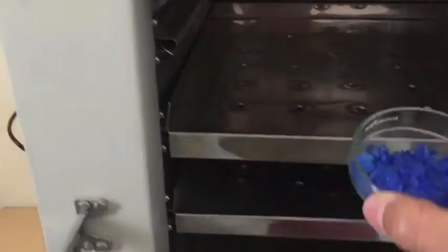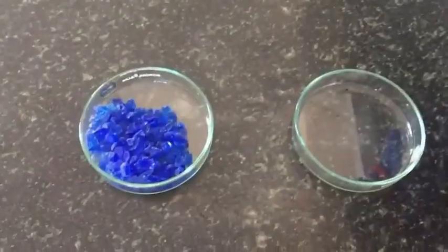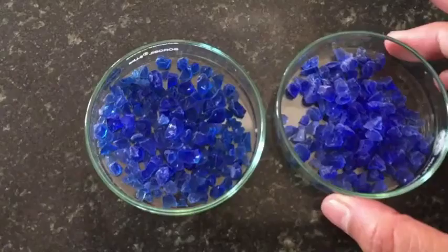After cooling down, you can see the color change. Here you can compare the colors — the left one is regenerated from the hot air oven and the right one is unused silica gel kept tightly in the laboratory. I hope you liked this video, thank you all for watching.